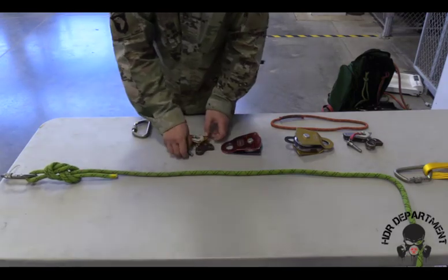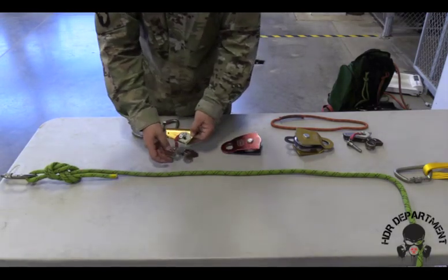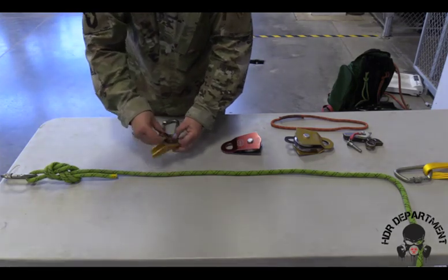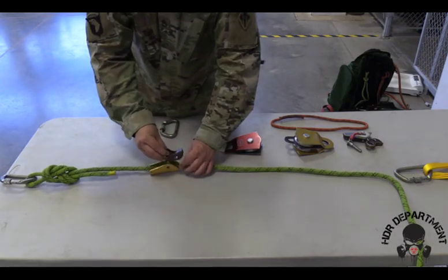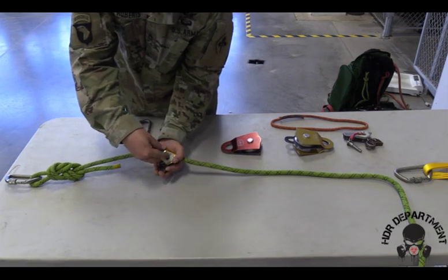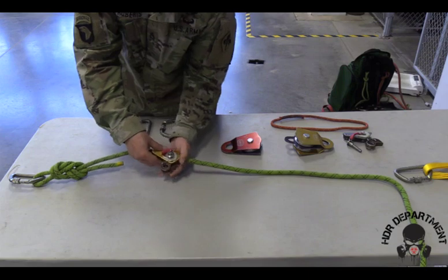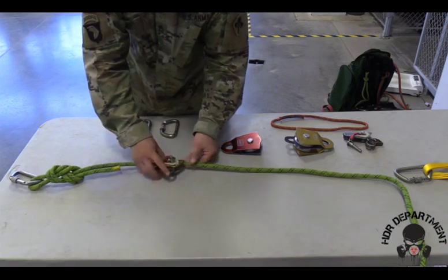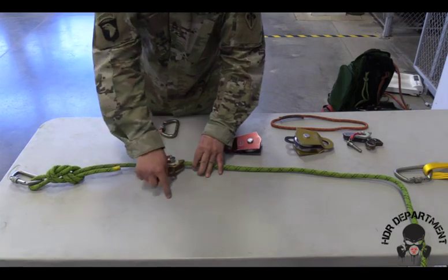Continuing off the rope, I will place a PCD, ensuring that the arrow is pointed down towards the load. Placing the rope inside the PCD and locking the pin into place, ensuring it comes all the way out through the other side. This PCD must sit towards the inside of my system.